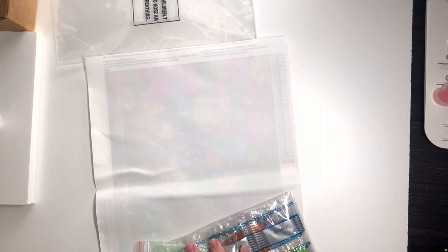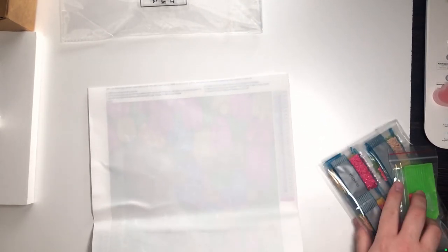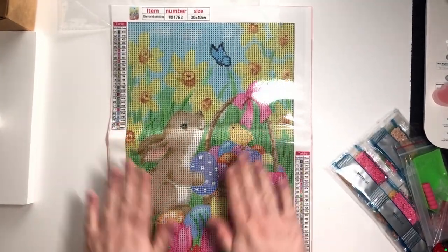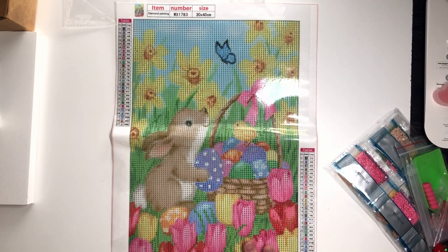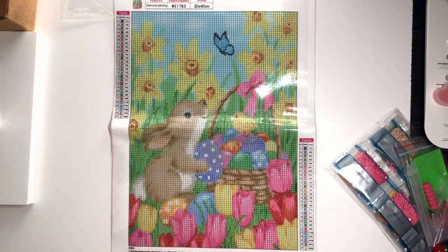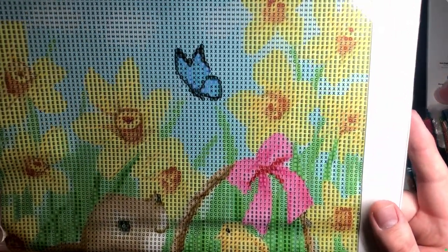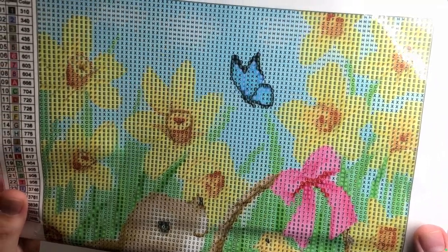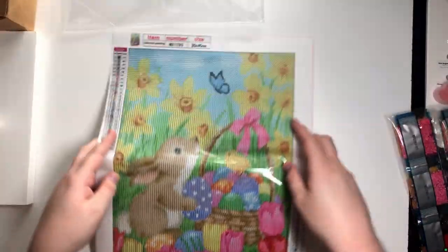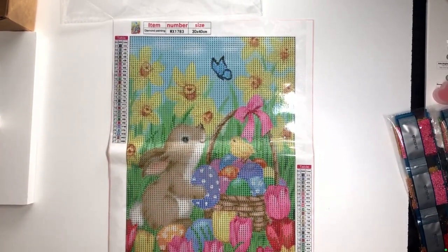There were mason jars and they were very lovely, but unfortunately I cannot find a mason jar one that I really like. So instead for Easter we went down two different routes. We went with a nice tulips with Easter bunny design. I really enjoy this — it's really cute. The nice red is easy to read. Some of the ones from Amazon require a light board and all of that.